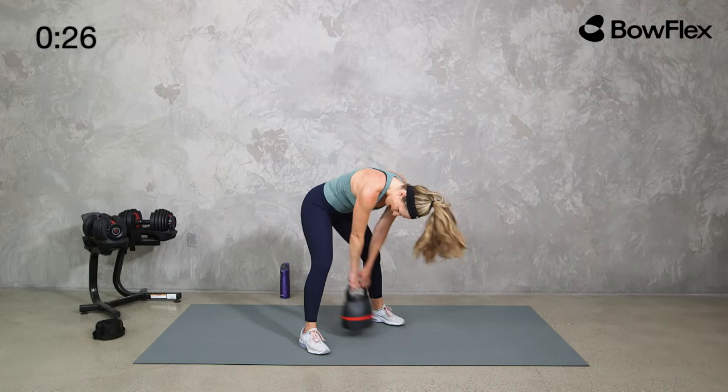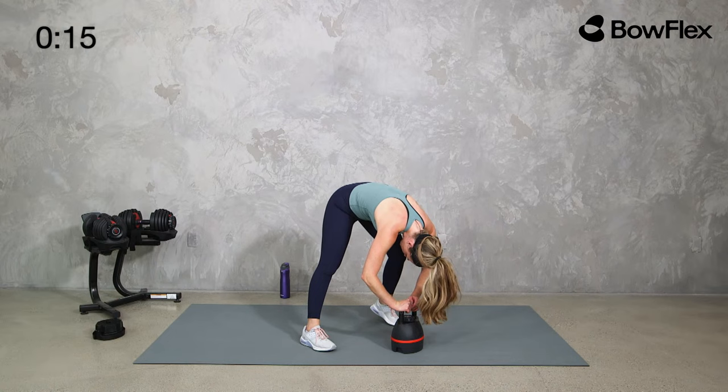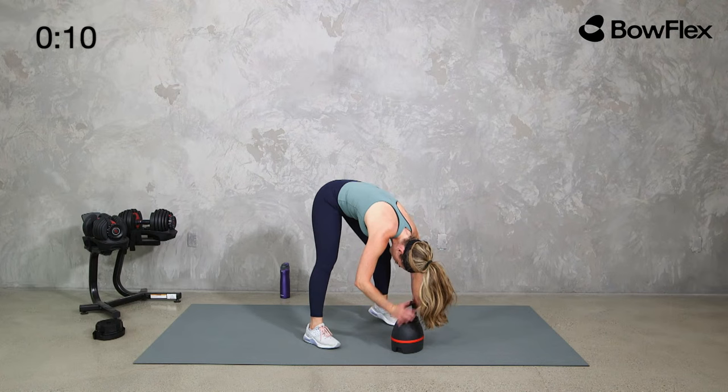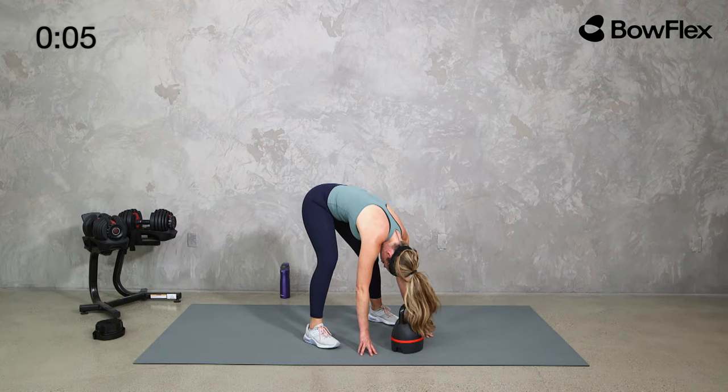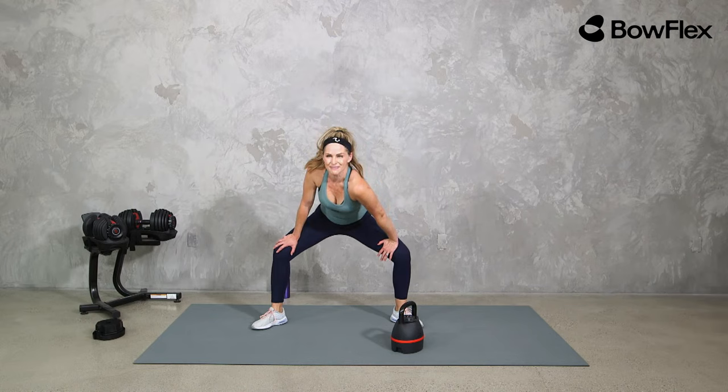Drop it here, pedal your feet. Hands can be on top of the kettlebell, on the floor, or on top of your legs — whatever you need to relax the back and pedal your feet to stretch out through those hamstrings. Slowly come up to about halfway, open up those knees, stretch your back. You did it!